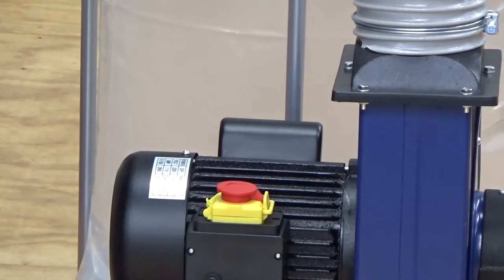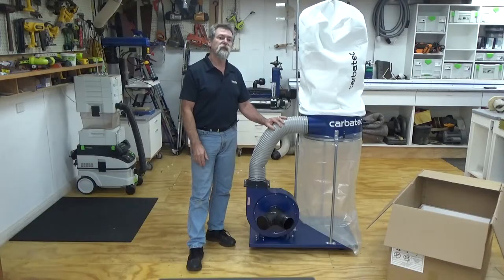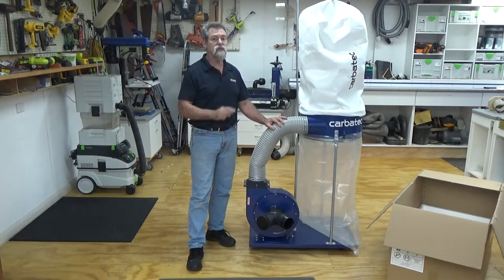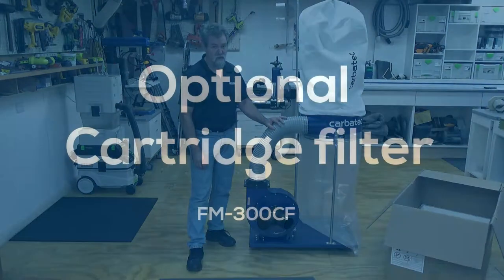There is no further setup required. You also have the option of using 4 inch or 5 inch dust hose to connect to your own machines, but these hoses are not supplied with the dust extractor.